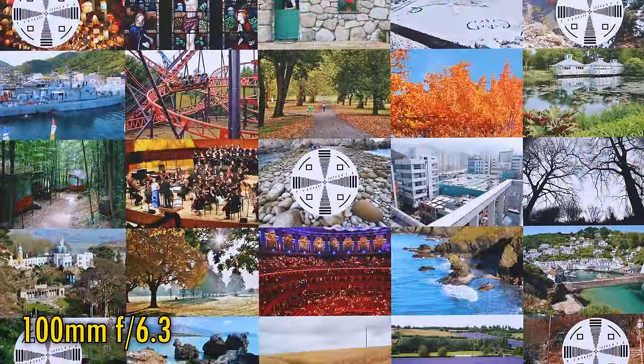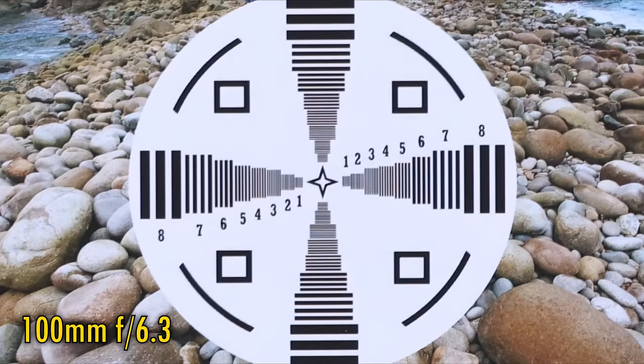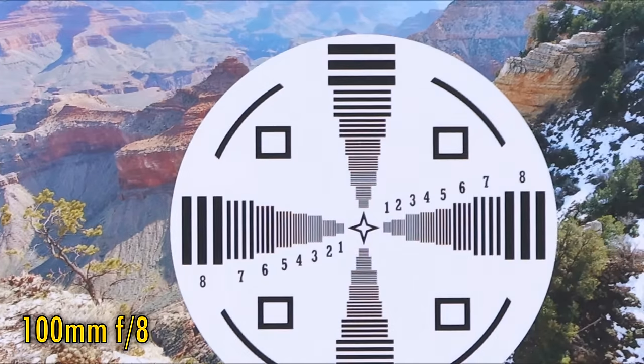Let's zoom in to 100mm, where the maximum aperture has already darkened to f6.3. Here, sharpness in the middle is just good — it'll look fine on a 24 megapixel camera, but a 32.5 megapixel one is just pushing things. Thankfully, corner image quality is no worse. Stopped down to f8, the corners look the same, but the middle enjoys a nice little increase in sharpness, looking a bit punchier now.